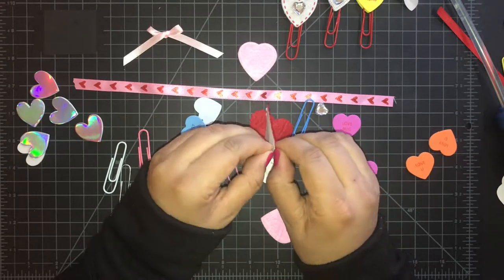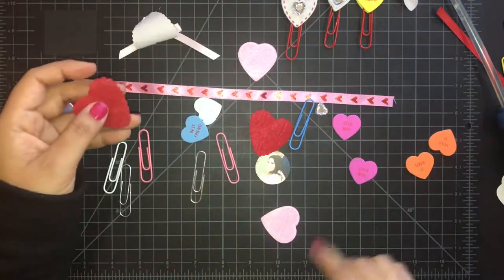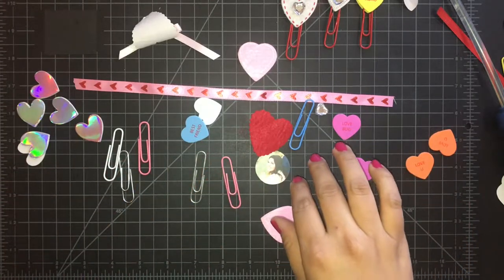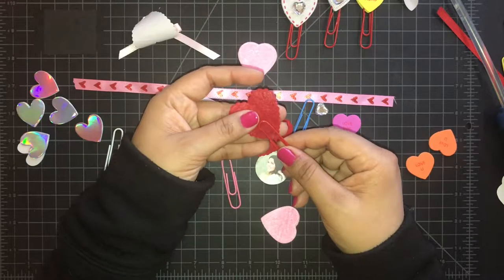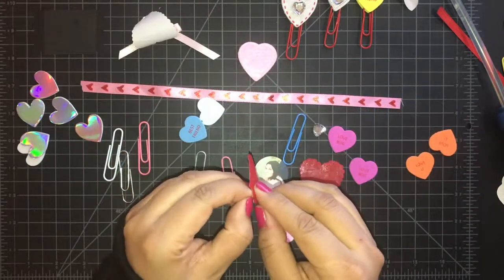Now using the red felt sticker from the Dollar Tree. I do the same — I use hot glue to adhere them together. I just love the red felt, it gives a different texture versus the other hearts.